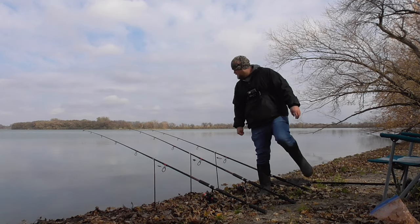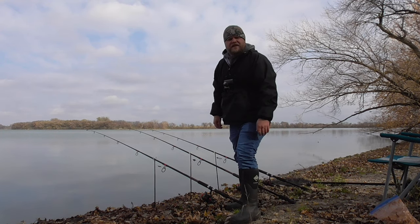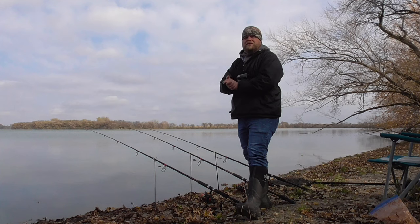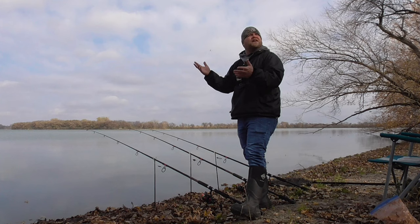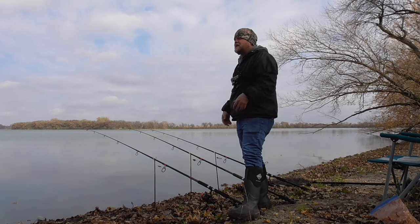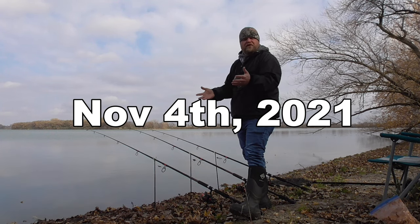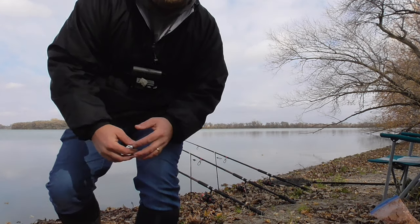Right now the temps are in the mid-40s — the air temps — and I think the water is about the same, maybe even low-40s. The sun's supposed to come out pretty soon, which will warm things up a little bit. High of 52 today. It's November 3rd, so we're in November. This might be a futile attempt at carp fishing — they might be pretty inactive with how cold it is. But I'm giving it a try. We'll see what happens.